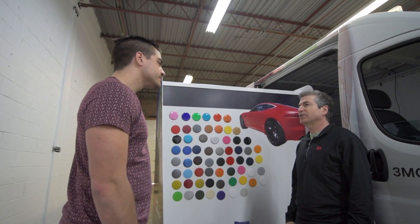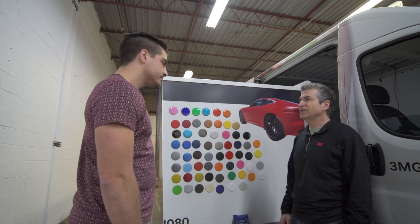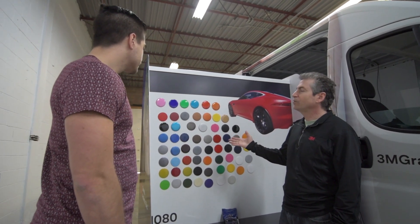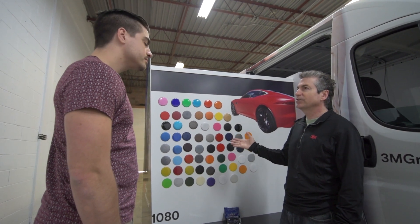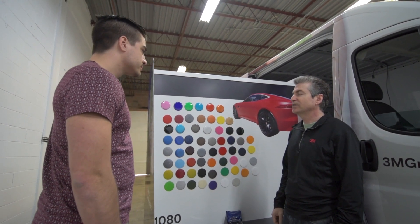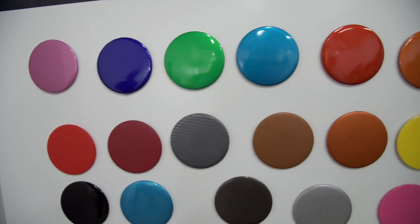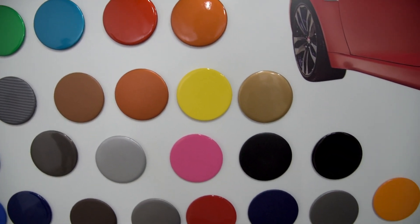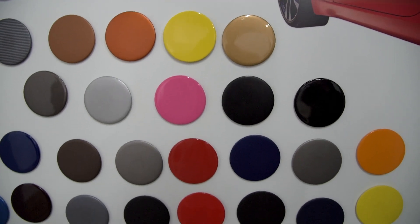The main thrust of your business is color change and customization, so the 1080 product line is a great tool to offer a wide range of ever-expanding colors and patterns to your customers and clients. We can do different types of finishes from gloss to satin to matte, as well as brushed metal and carbon fiber.